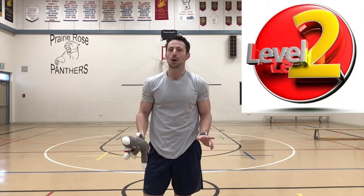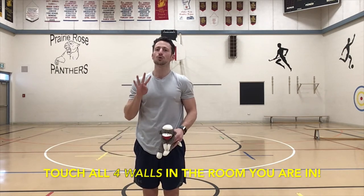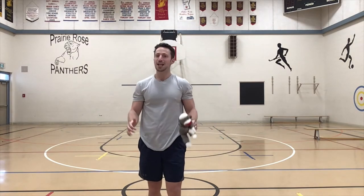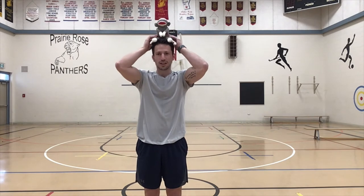For level two, put your stuffed animal back on your head and then wherever you are in your house, try to touch all four walls without the stuffed animal falling off. If you're in a big room it's going to be a little bit harder; if you're in a smaller room it might be a little bit easier. For the gym I'm in — a really big space — I'm just going to try and touch the back wall without the stuffed animal falling off my head. Let's see if I can do it. Here we go.